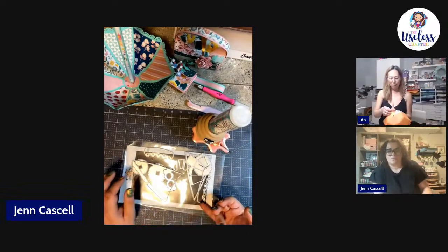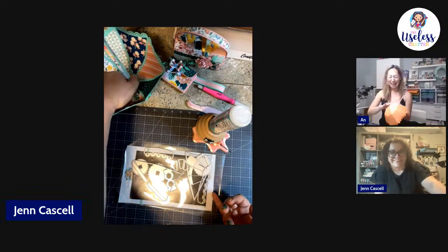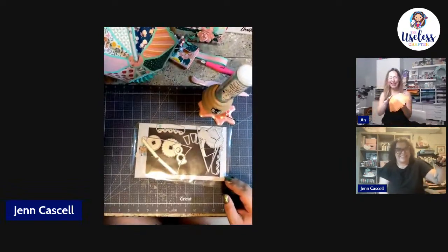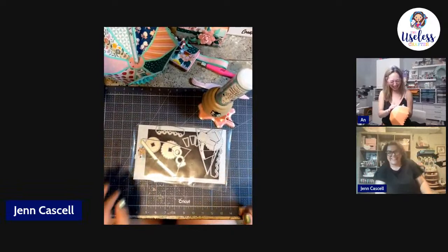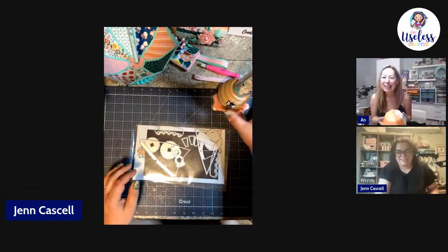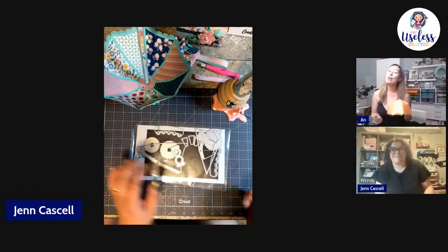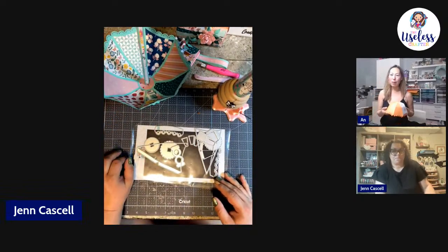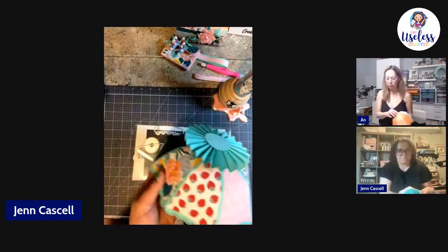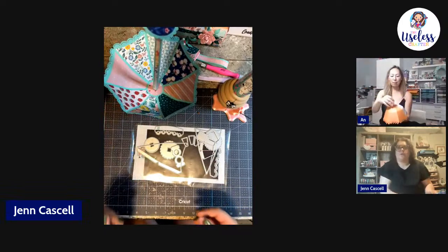Shawnette says you make things look so easy — I agree! Thank you — you don't see the swearing off camera. It's truly just the magic of video. Tona put the top on the bottom because she was using it as a basket. It just depends on how you're going to display it. I'm going to put mine up as a little prop.